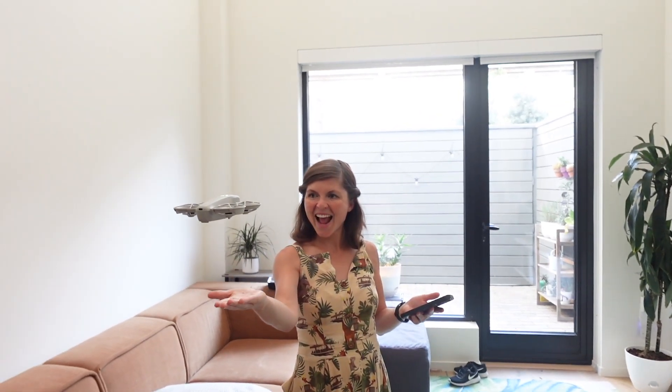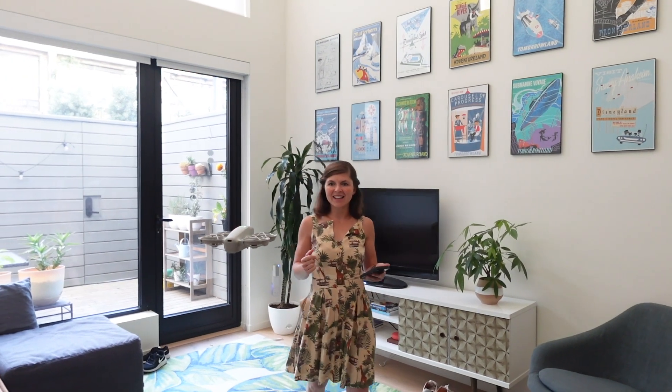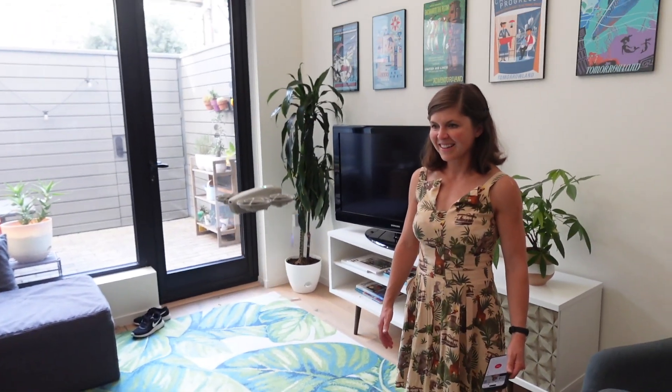Equipped with a 12 megapixel camera that can shoot 4K video at 30 frames per second, the Neo punches above its weight class when it comes to image quality. The colors are vibrant and the details are sharp even inside my house. It really stands out though for the highly popular follow me mode — here's me trying it out as seen from the drone's camera.